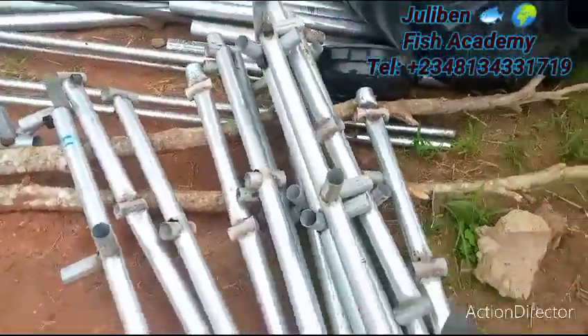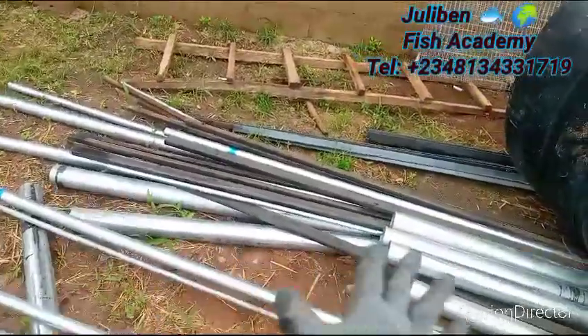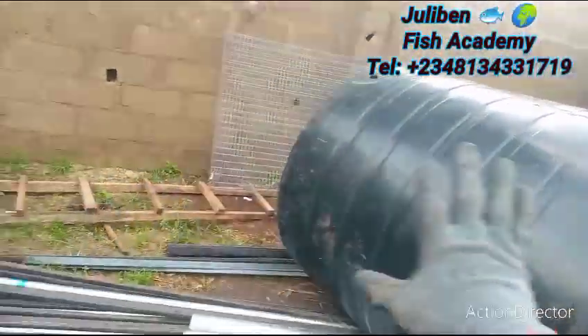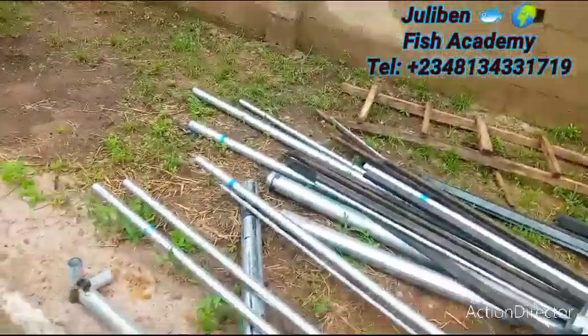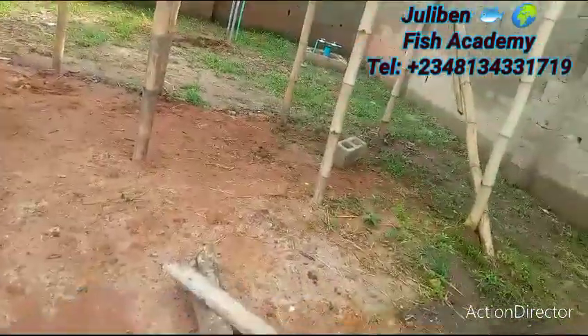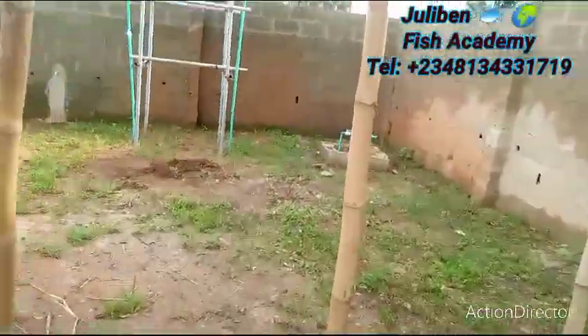These 2,000-liter tanks — these are the frames we are going to use for the tarpaulin pond. These ones are for the scaffolding; we are going to do a scaffold of about three or four feet high above the ground. It is purely for the farming system. The net you see over there will be used to cover the lid of the tarpaulin.